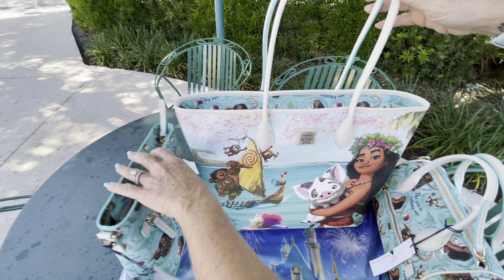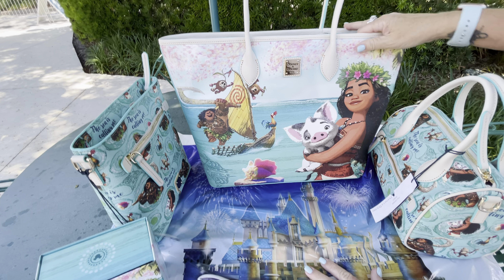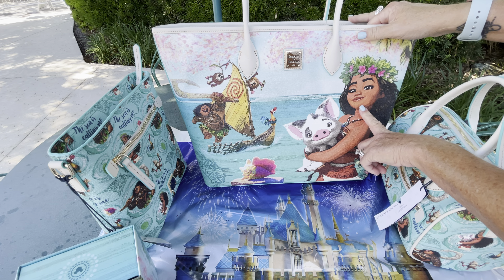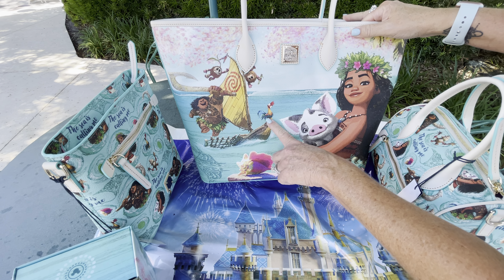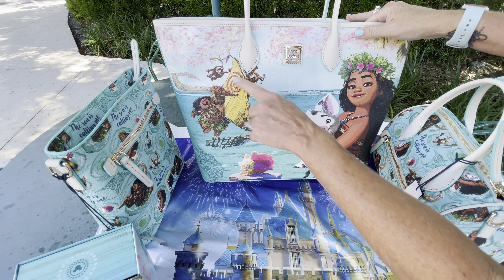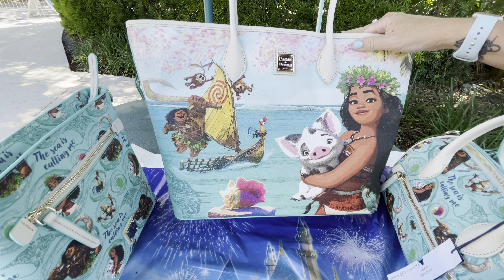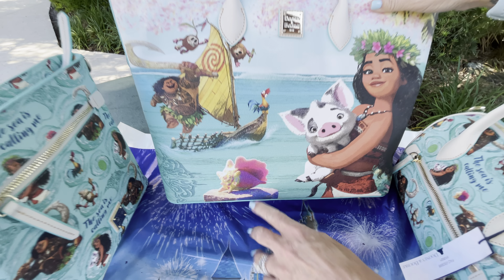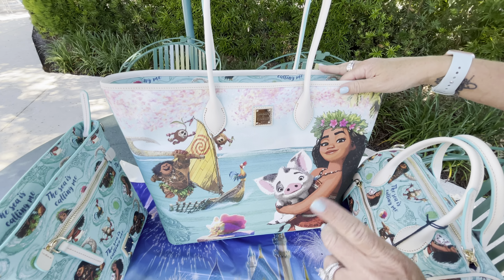Next, let's go with the tote. The tote retails for $298 — it's a big one. You've got Moana, Pua, Heihei, Maui — I love the coconut guys, love them. They're my husband's favorite. And then it says 'the ocean is calling.'